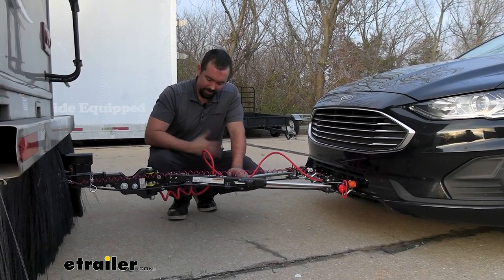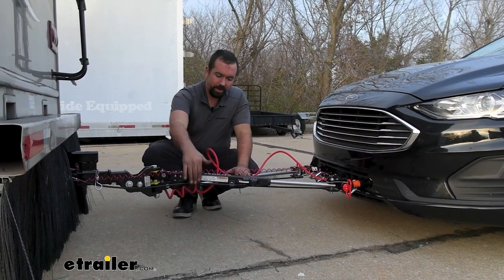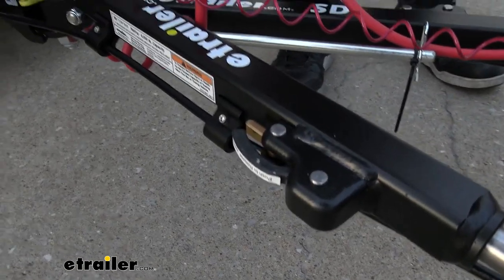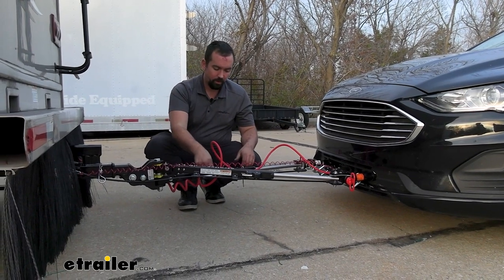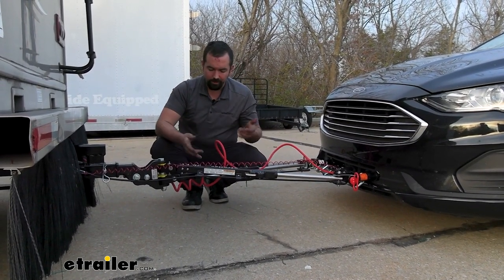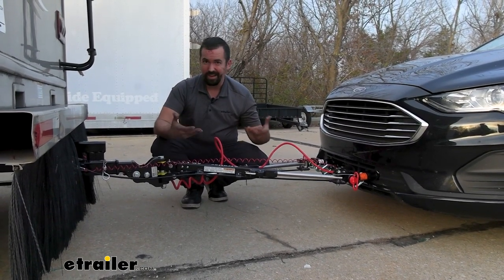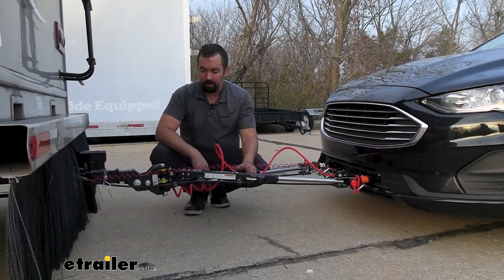This is a pretty nice tow bar for a few different reasons. You do have integrated cable holds for your safety cables, which is really nice — it's one less thing you have to worry about moving around. There's also a little arm with a cotter pin to hold any of your other components. Right now we have our umbilical attached to it, which just keeps everything nice and tight — one less thing dragging on the ground.